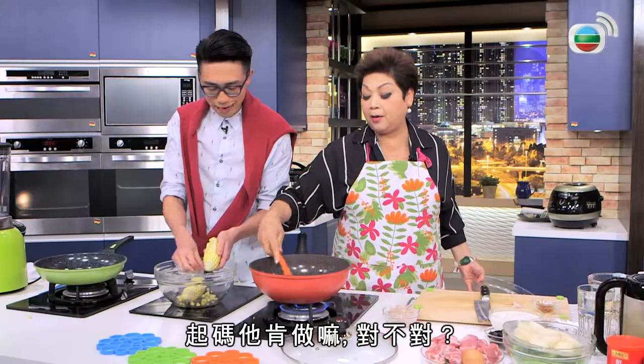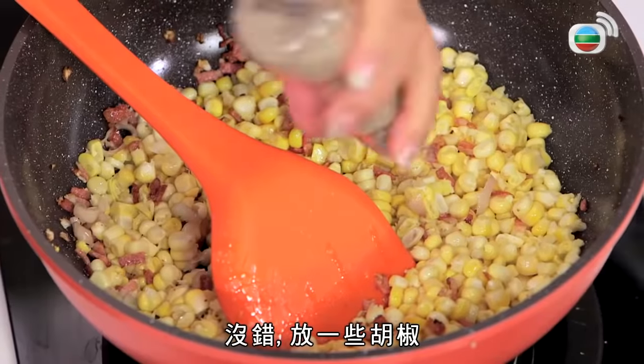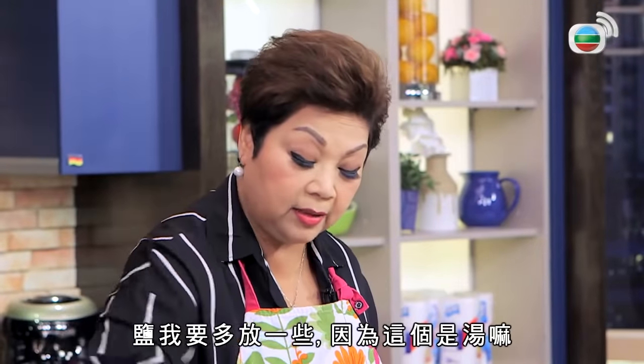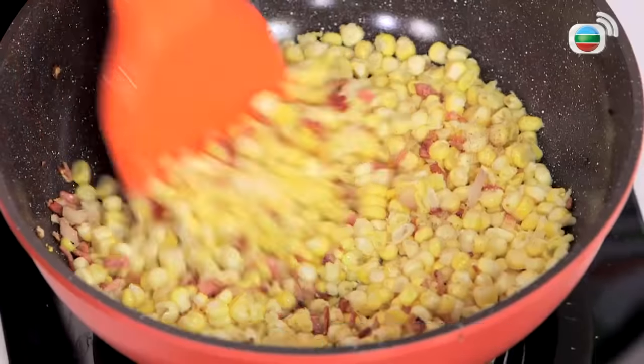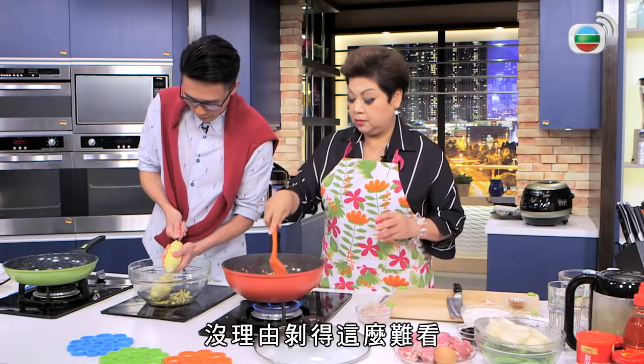早點說，真的，有些人在網上玩，這些年輕人喜歡玩，至少他們肯做。你會幫你煮粟米牛奶濃湯嗎？沒錯，放少許的胡椒鹽，我們要多放少許，因為它是湯。我覺得攝影師要再拍我一次，沒理由拍得這麼近。